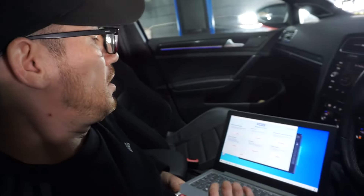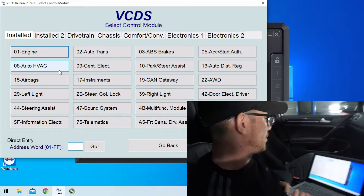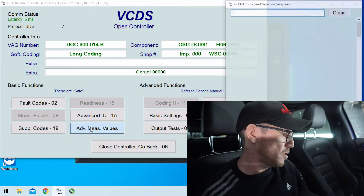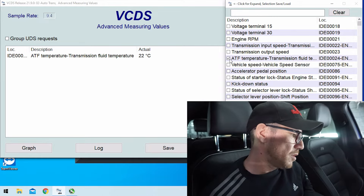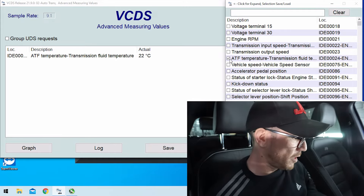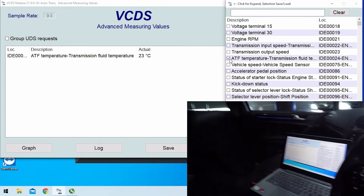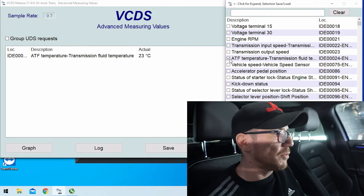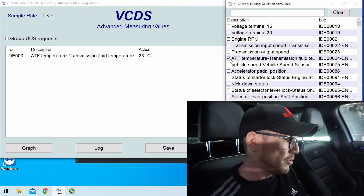We're going into VCDS, into automatic transmission and measuring values. Fluid temperature is showing at ATF — currently we're at 22 degrees. This does take quite a while. The car's been started for about five to ten minutes and we're still at 23. You have to wait for this to get to 35 degrees until you can start releasing the overflow oil and finish the job.